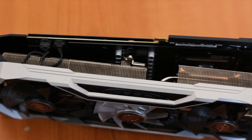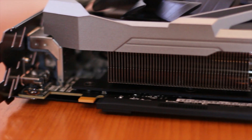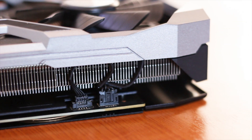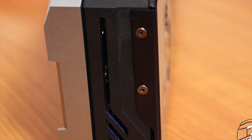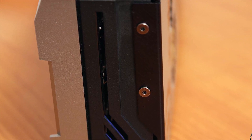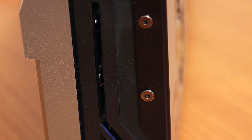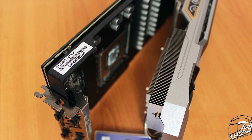Moving to the heatsink, this is where the first problem with the 5700 XT Taichi OC Plus begins. To remove the cooler you only need five screws, but after those there are an extra two screws whose sole purpose is to keep the back of the plastic fan shroud and the lower metal cooling plate attached — and to be thoroughly annoying. These two screws are hex screws, so small that the reviewer couldn't find a screwdriver to fit them, limiting how far the Taichi could be disassembled.